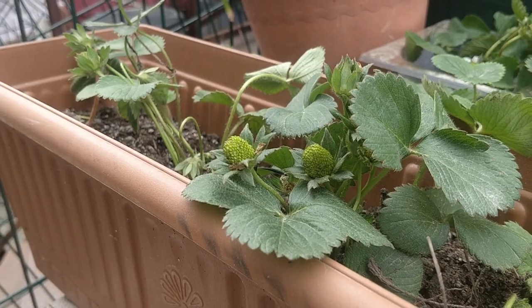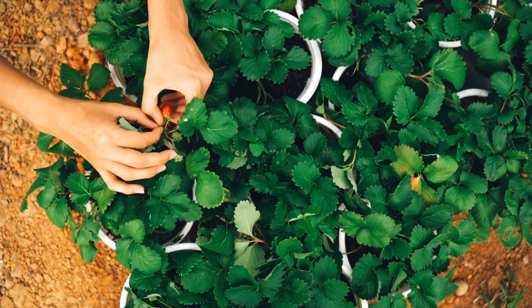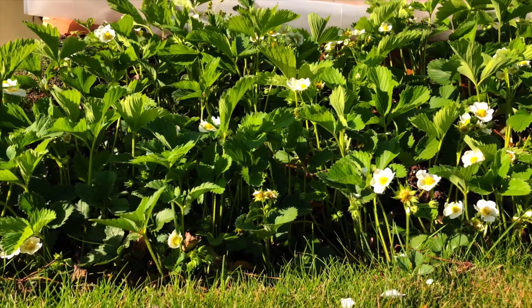Are you looking to grow strawberries at home, maybe in pots on your balcony or deck, or in your garden, maybe in a raised bed? In this quick, detailed, to-the-point video, I'm going to take you through how to grow strawberries in seven easy steps.